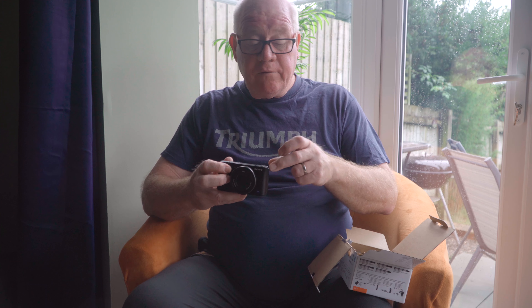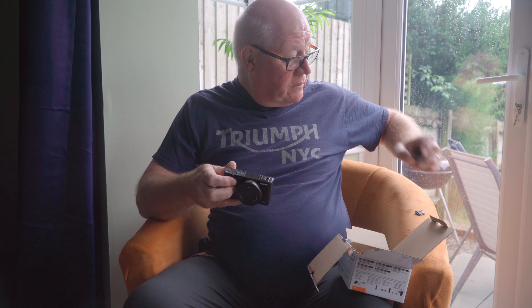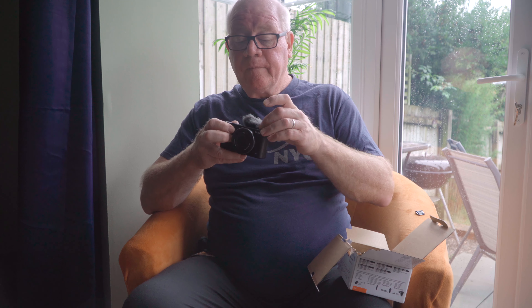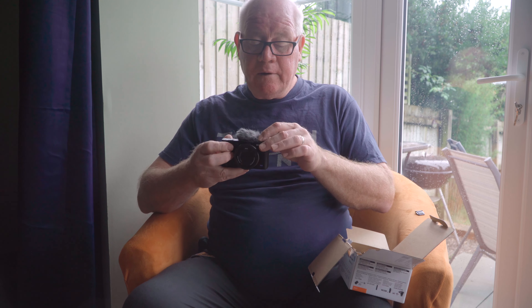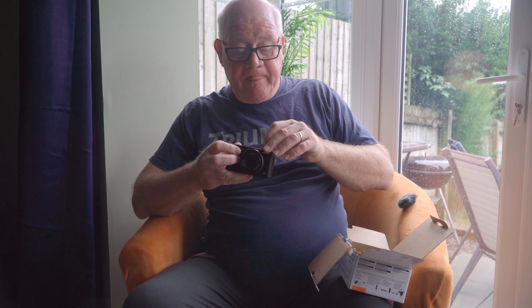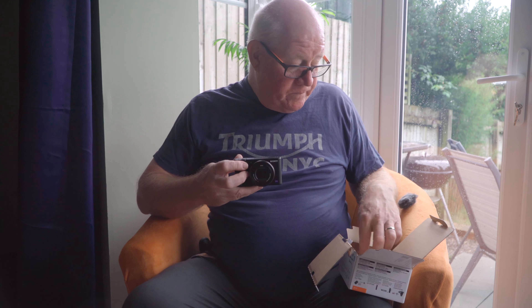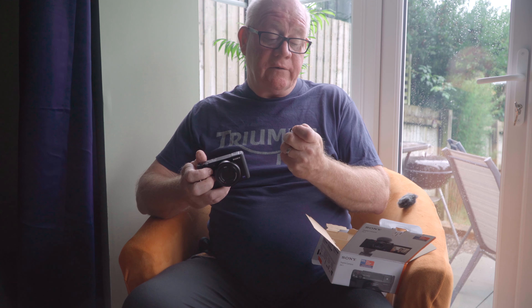What we also get is a little windshield for the microphone. The ZV-1 has got a built-in microphone which works, I believe, extremely well. You can take off this little protector for the hot shoe, put in your windshield, and there you go. So that's quite handy.